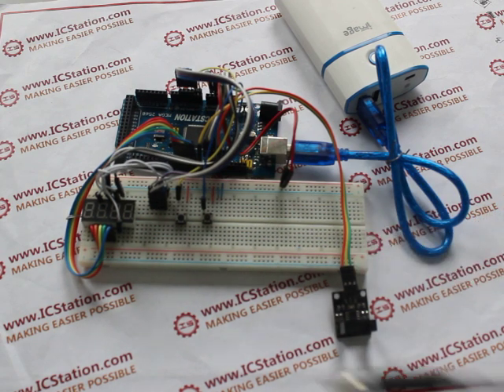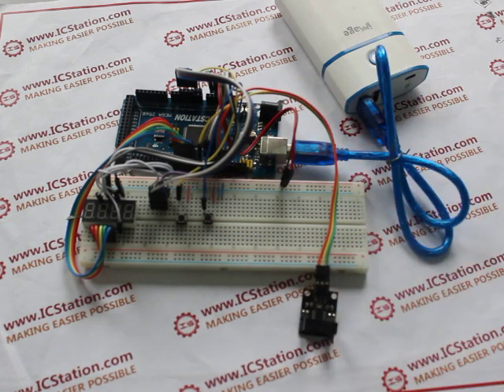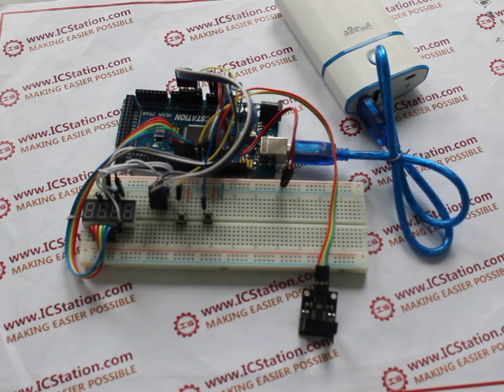A 4-bit digital tube, an infrared correlation counting module, 3-channel current-limiting resistors, 2 switches, 14-channel wires and 2 connecting lines.